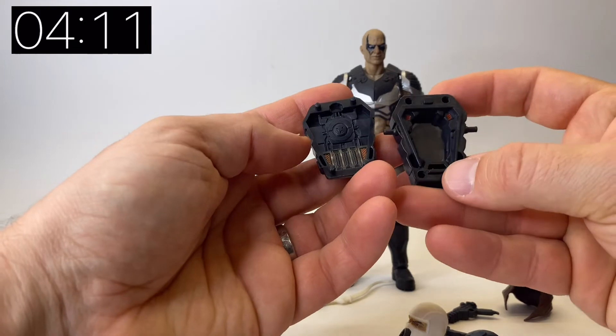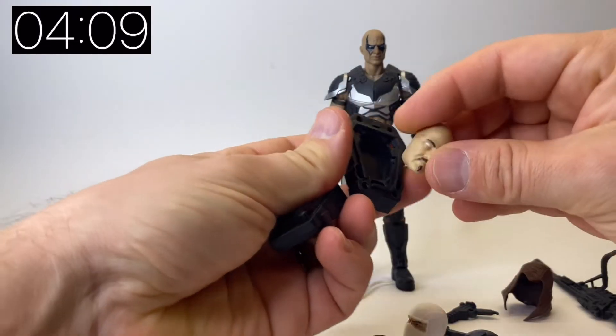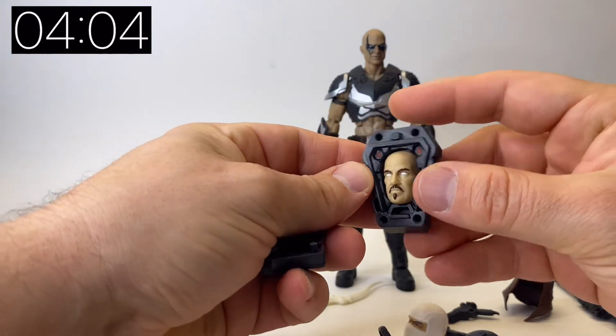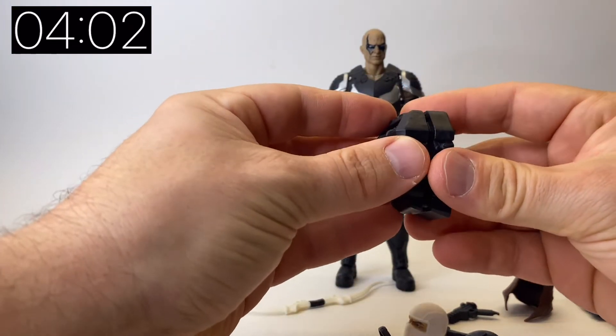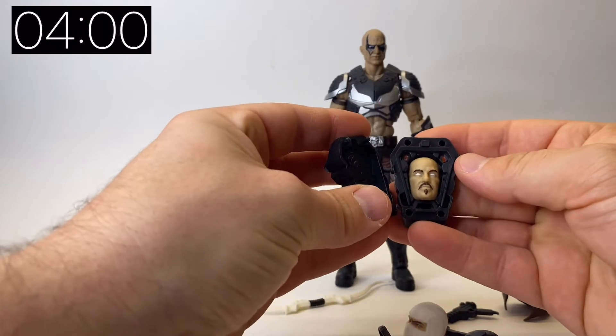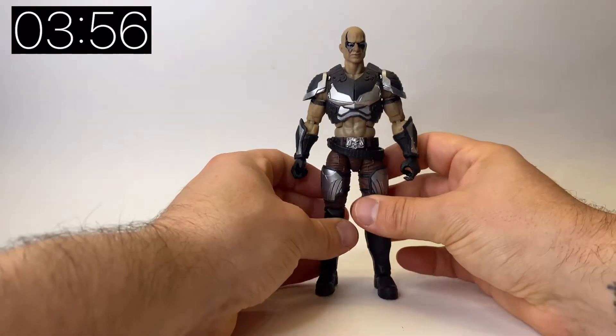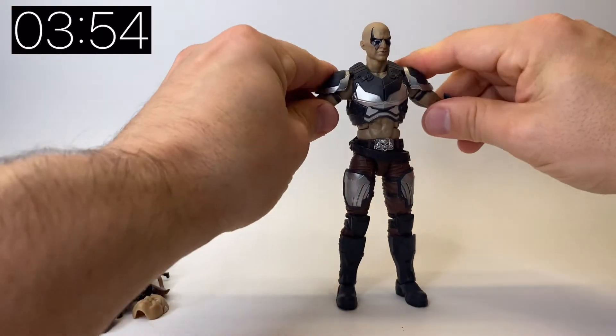Going back to the backpack — this is where he keeps his face masks. You can fit one of those in at a time and it fits in really snug, then you can put the front back on. It's a really nice fit; there's no forcing or pushing, it fits in there really nicely.